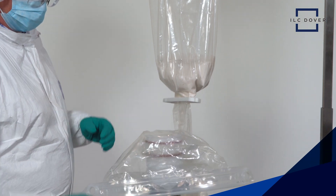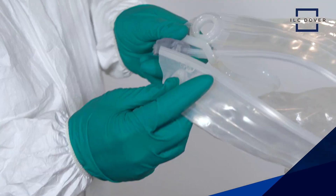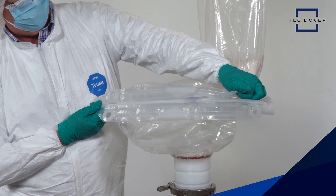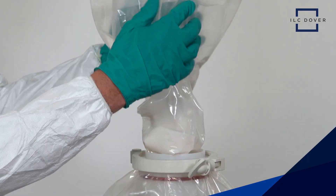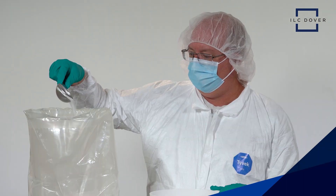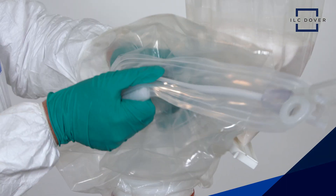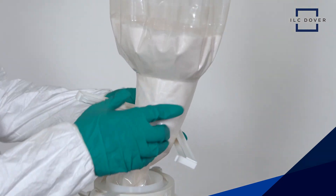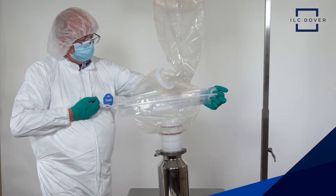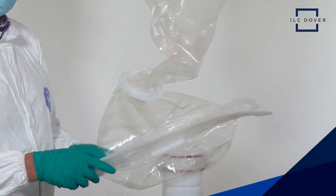The EZ Biopack Zip integrates market-leading, purpose-built, single-use EZ Biopack powder handling bags with upper and lower zippers to facilitate seamless powder transfer with easy fine-tuning of precise target weights in a controlled, closed format. ILC Dover's EZ Biopack Zip is the ultimate solution for handling dry powders for media and buffer preparation during drug development and manufacturing.